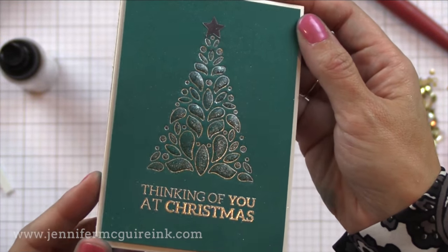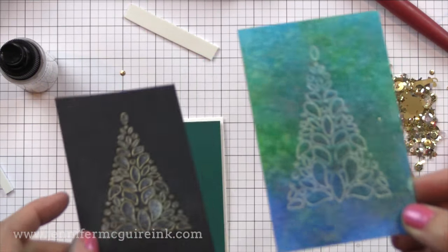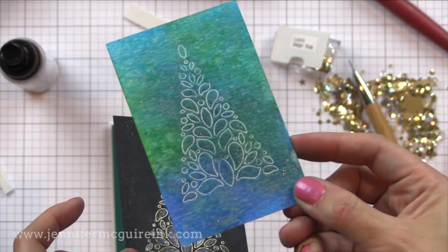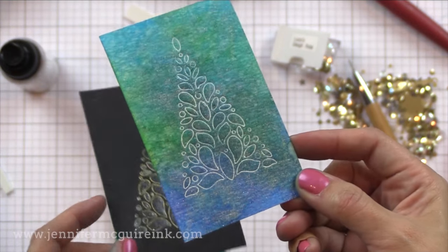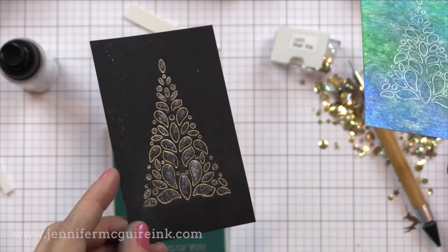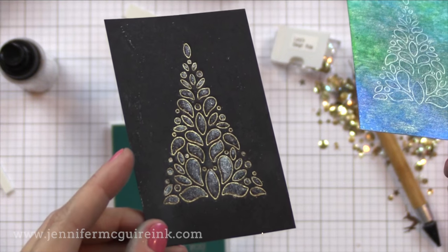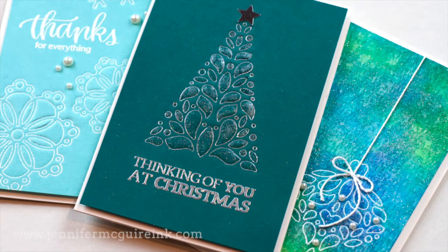Here are all the cards we created with the same technique — they all have kind of a different look to them and I did add a lot of shine. Here are two that I never turned into a card but I wanted to show you. This one has some dark watercolor background, and this is the technique with gold embossing powder on black card stock with the Wink of Stella in the middle. I thought that was beautiful but I just didn't make anything with it.